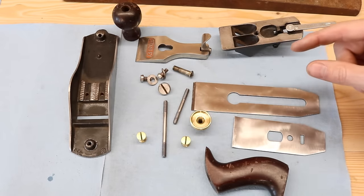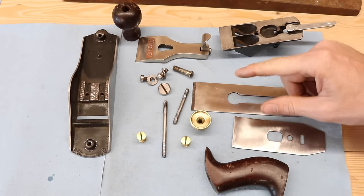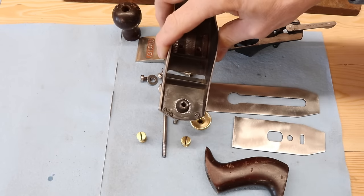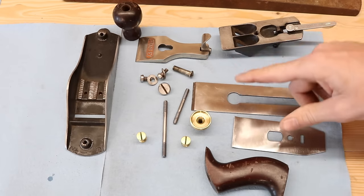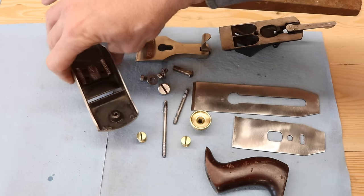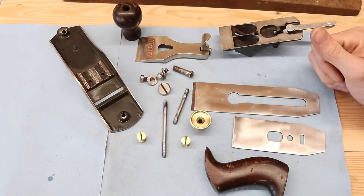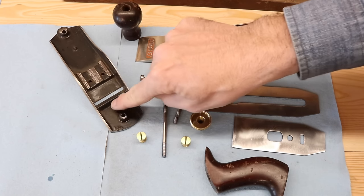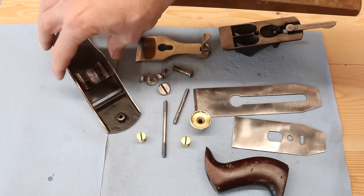One thing I mistakenly mentioned earlier — I said the number two was the smallest Stanley plane, but it is not. Several of you pointed out there's actually a Stanley number one, and it's exceedingly rare — not something any of us are likely to have. I looked on eBay and there were a couple in excess of a thousand dollars, so that's out of reach. But there is a smaller plane than this one.